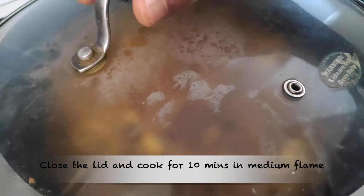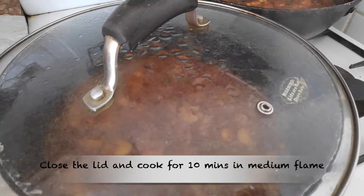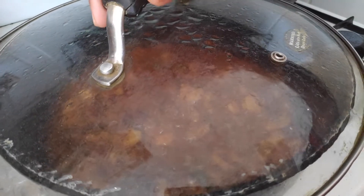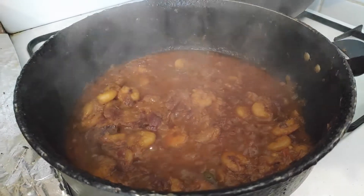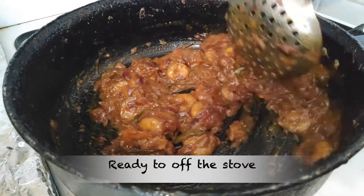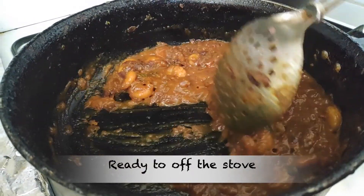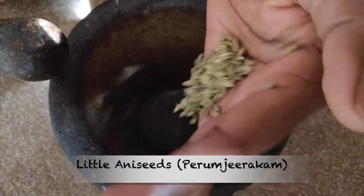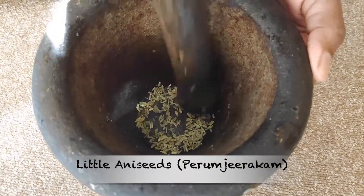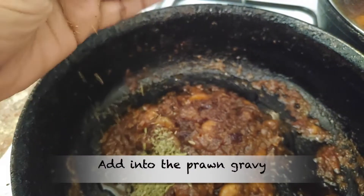Add a little bit of water. When you add a little bit of water, we'll start to get a little more. Then olive oil is added. You can eat it with a small bowl of rice, or you can also put brown rice in the gravy.